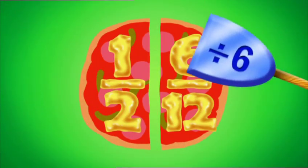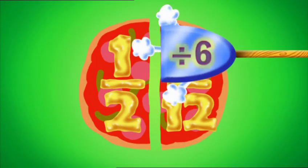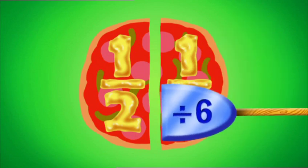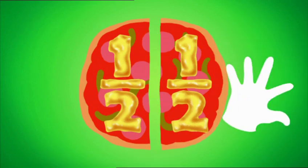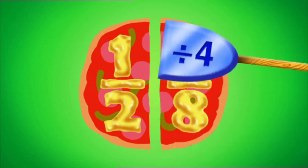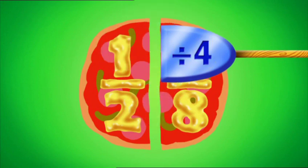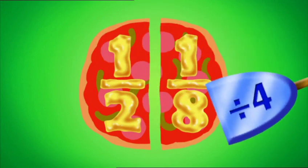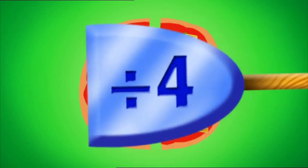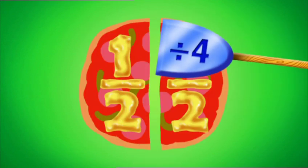If you divide the top of a fraction, don't forget to repeat the action. Do the same to the bottom as the top. If you divide, don't be half-hearted — finish off what you have started. Use the same factor on the bottom as the top.